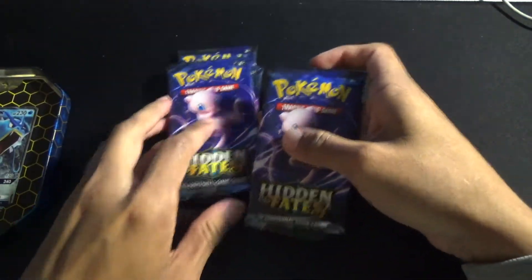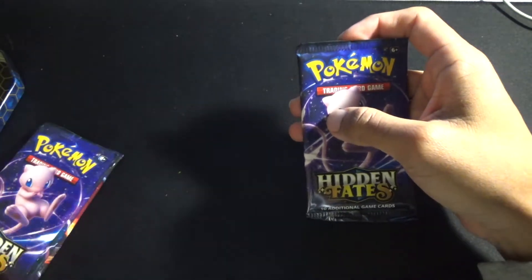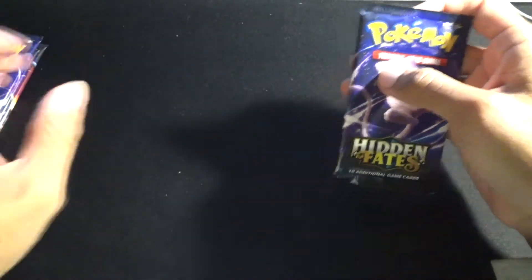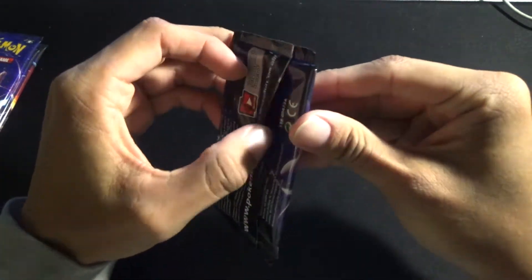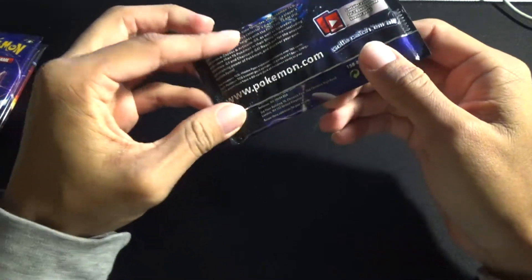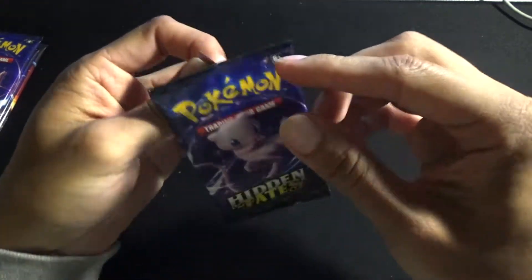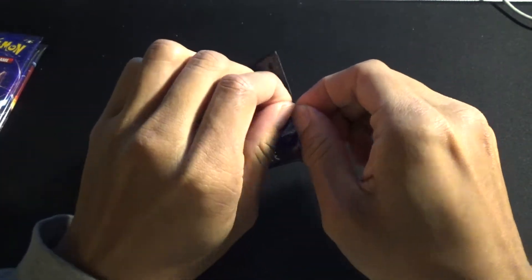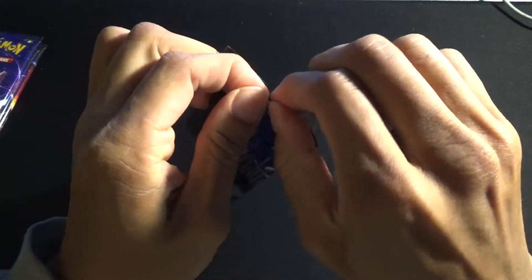This is all for my personal use — I only bought one tin so I could leave the rest for other people who want to play the game and collect the cards. I'm not a scalper, and I'm not planning on selling any of these cards. These are all for my personal use and I didn't want to take more than I should have.